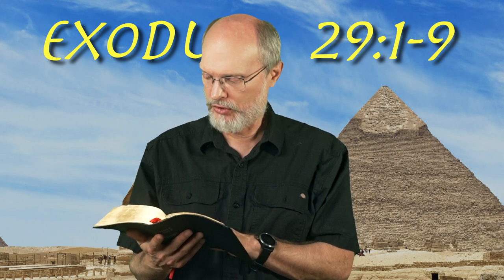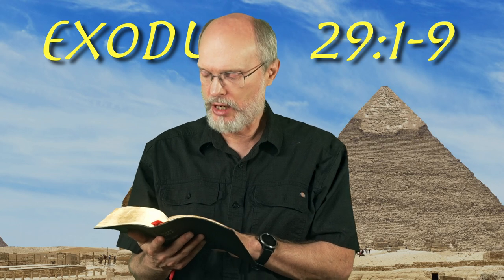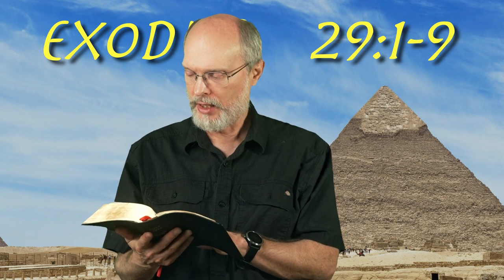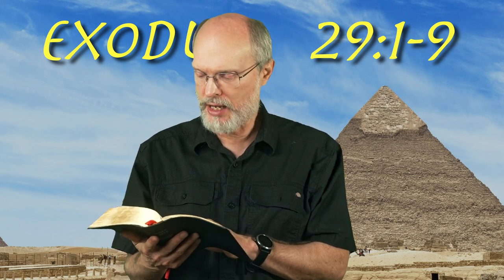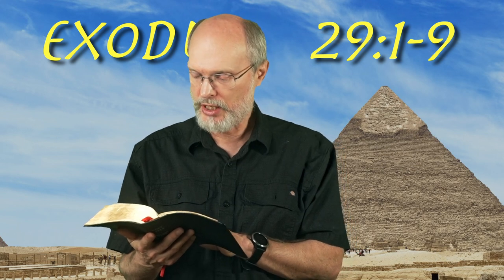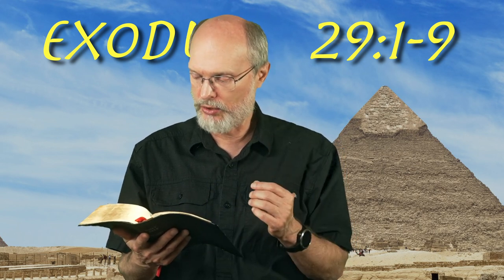Then you shall bring Aaron and his sons to the doorway of the tent of meeting and wash them with water. You shall take the garments and put on Aaron the tunic and the robe and the ephod and the breastpiece, and gird him with a skillfully woven band of the ephod. You shall set the turban on his head and put the holy crown on the turban. Then you shall take the anointing oil, pour it on his head and anoint him.